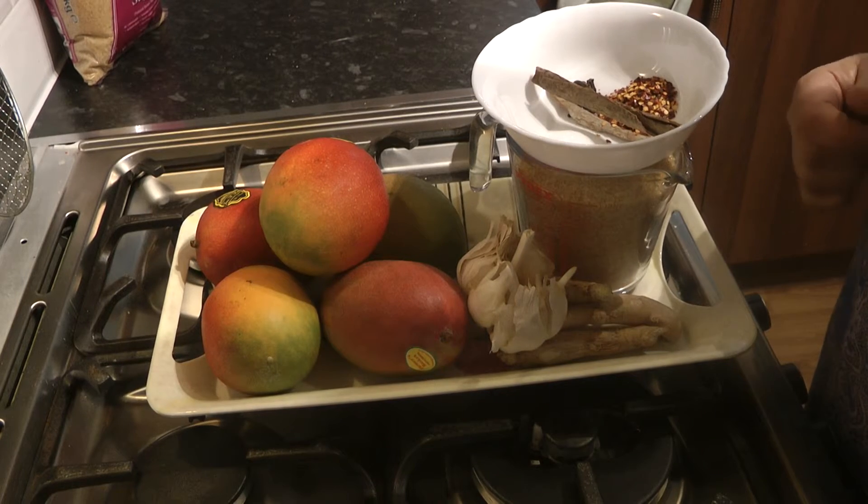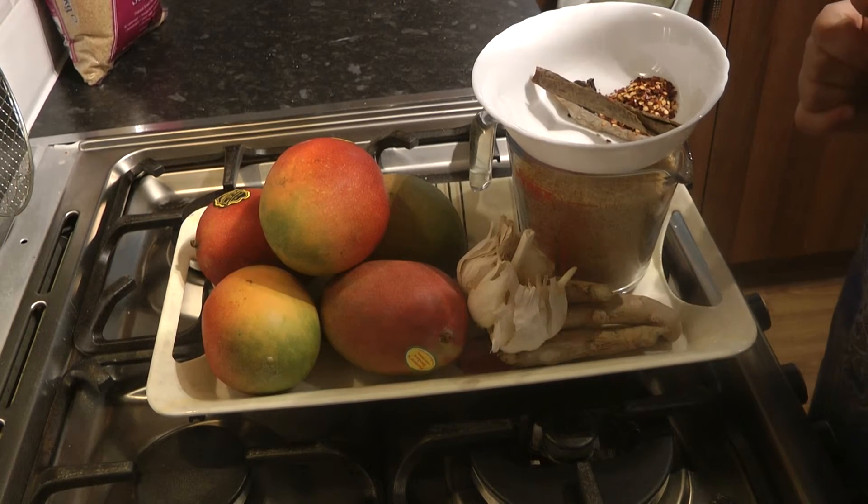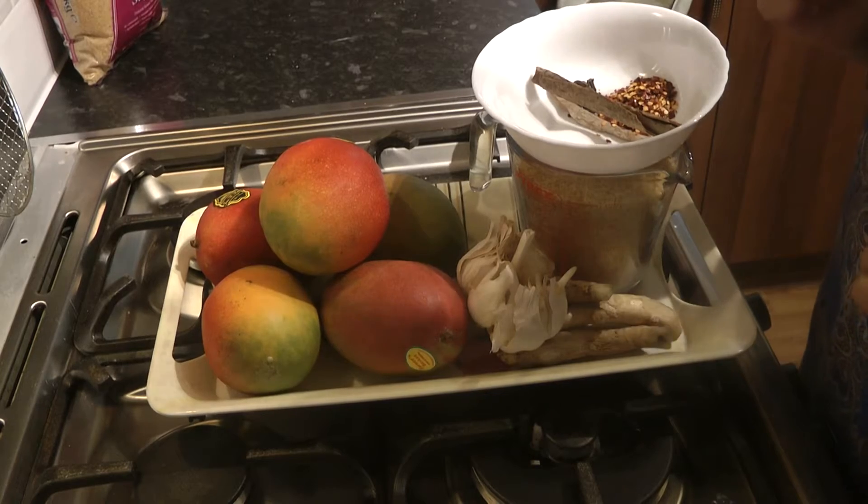Assalamu alaikum and welcome to the busy woman's kitchen. Today I'm going to be showing you how to make mango chutney.